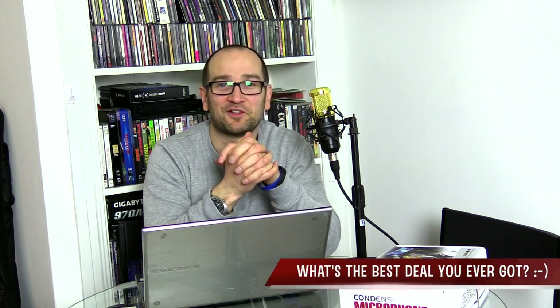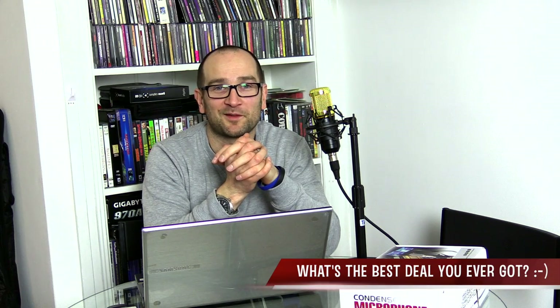All in all, for $2.20, this has got to be pretty cool. And if it's not, let me know. Let me know what you think of the sound quality on this as well — I'll absolutely appreciate that.